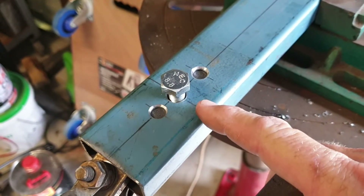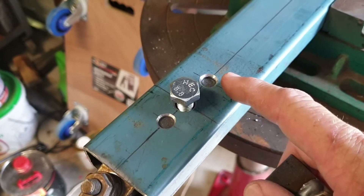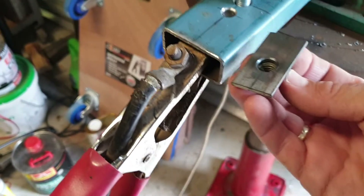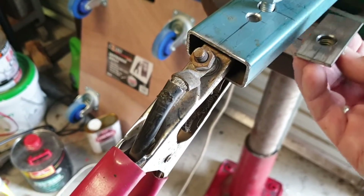All I really do then is drill three holes in the RHS — the main one obviously for the bolt itself to go into, and then two holes to plug weld. Then I'm sliding this inside the actual tube and screwing the bolt in, which presses up and holds the piece against the surface.